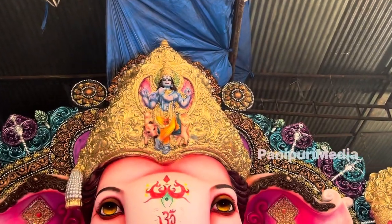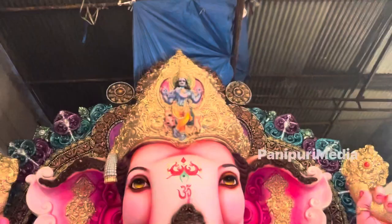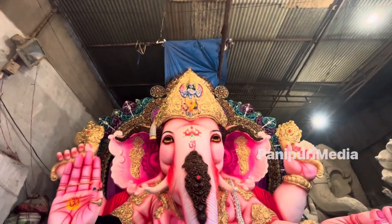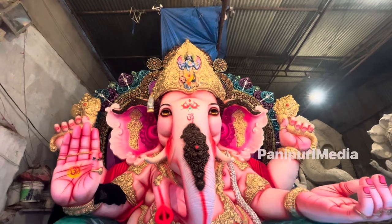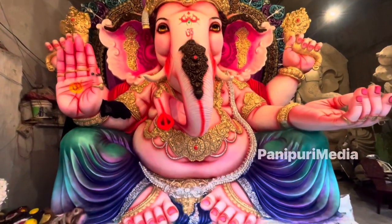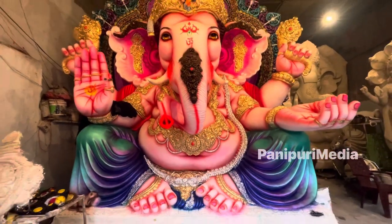This Ganeshwar is 16 feet. It's 16 feet in height, and this Ganeshwar is around 1.2 feet. So it depends upon the size.